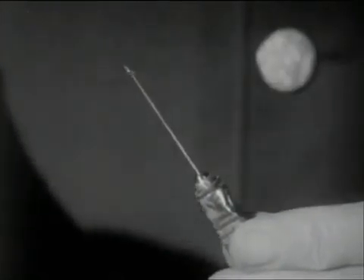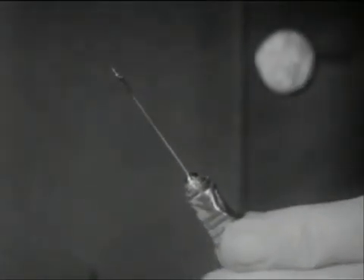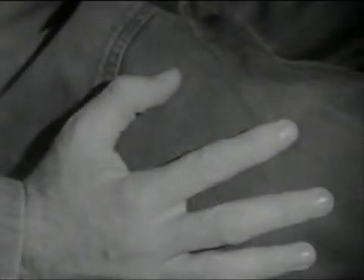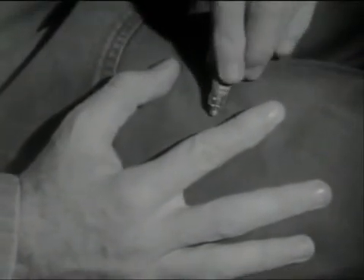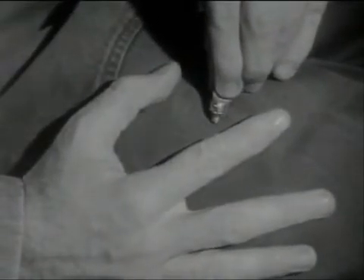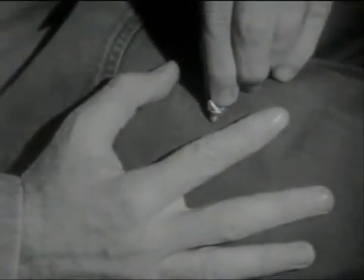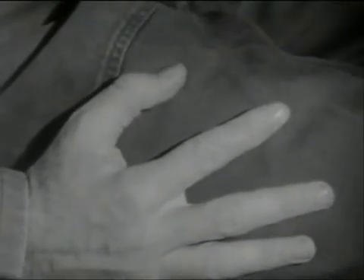The wire loop is removed and discarded. The needle is injected into the muscle. The injector is grasped at the point where the needle joins the tube. The tube itself must not be squeezed until the needle has been completely inserted. Then the tube is squeezed slowly until the entire contents have been injected.